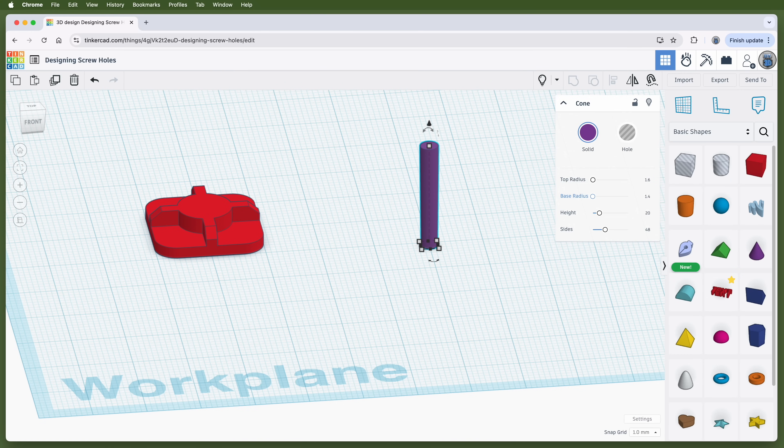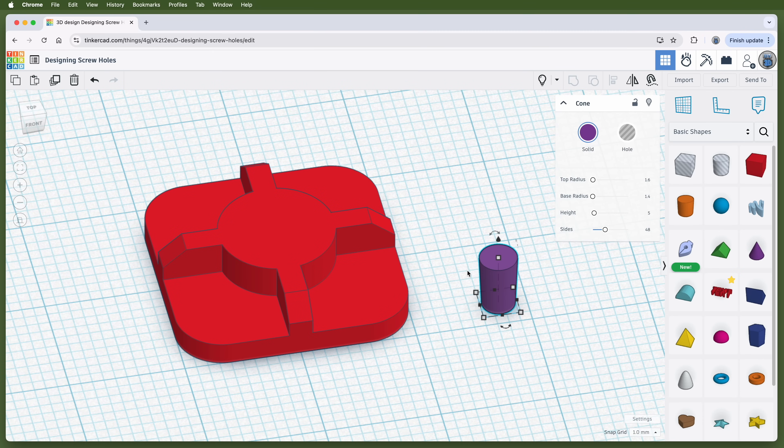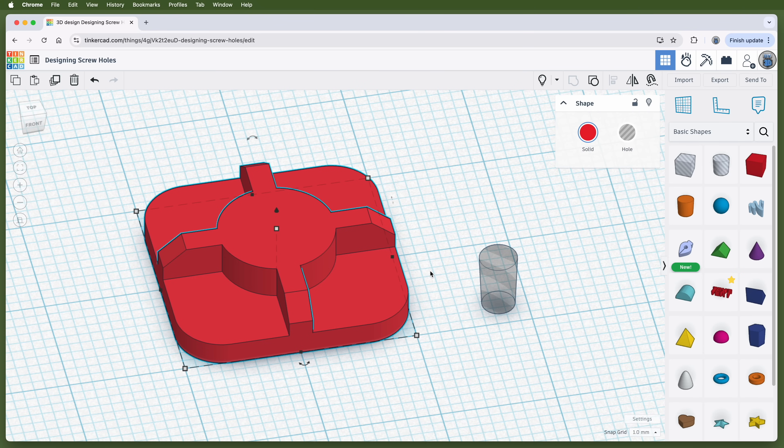Then set the cone's height — this is how far it goes into the part. I'm designing a completely through-hole, so I'll make it 5 millimeters tall, the same height as the part the screw is going into. If you're designing a blind hole that doesn't go all the way through, set it to the same length as the screw to make sure there's enough depth so the screw won't push through the part. To cut its shape out of the test piece, turn the truncated cone into a hole part. When a hole is grouped with a solid in Tinkercad, the hole's shape is subtracted from the solid — in other words, it cuts a hole. So I'll center it on the test part and group it to cut the shape out.